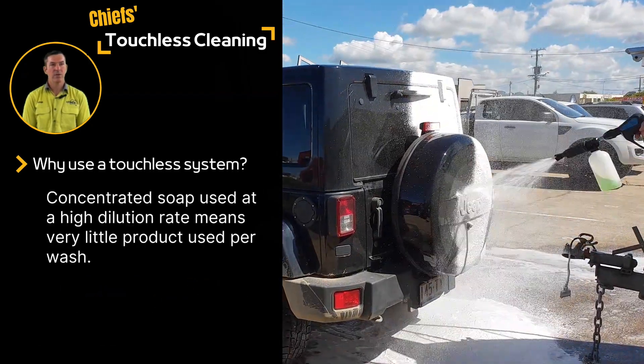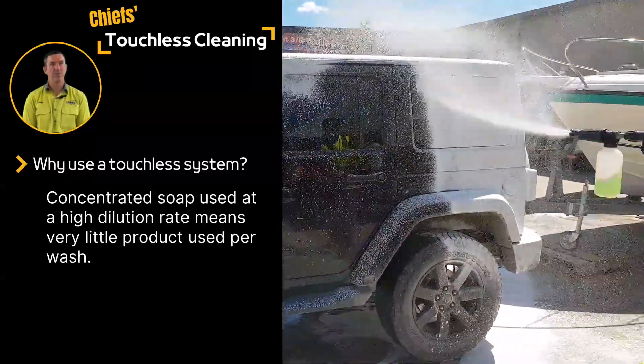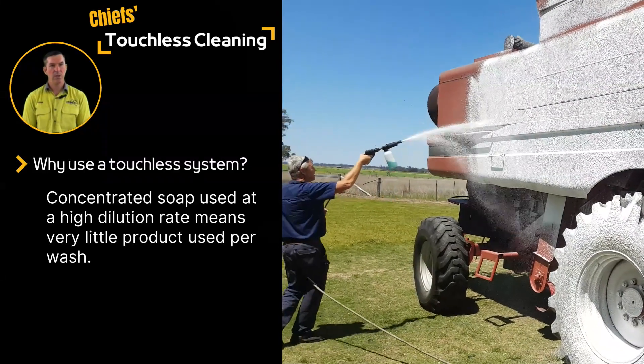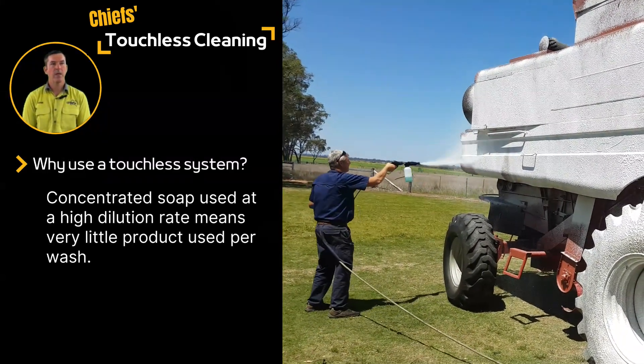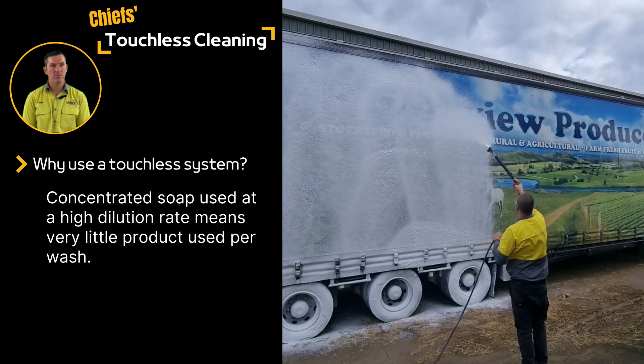Our range of Nerda and Chief soaps are manufactured specifically for touchless cleaning. They're highly concentrated and designed to be used at high dilutions, typically about 2% soap. A small volume of soap per wash saves product and of course saves money.